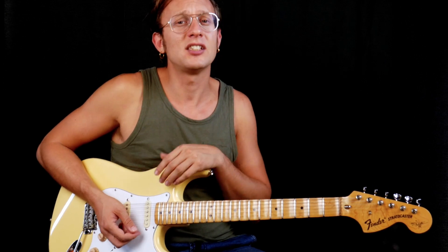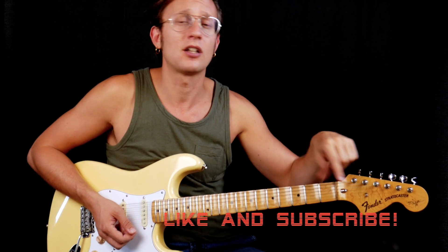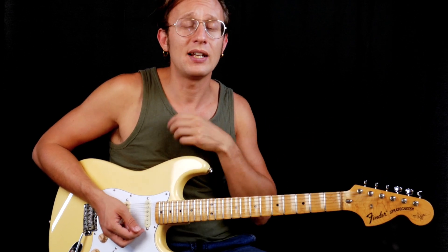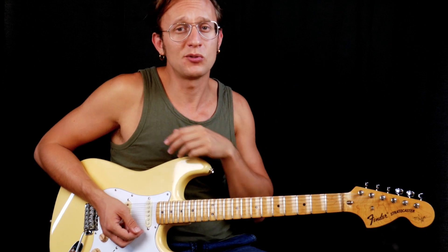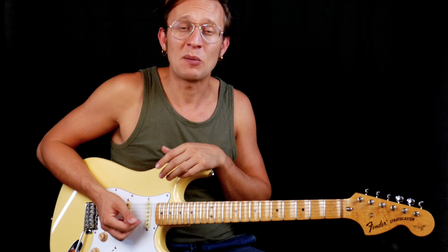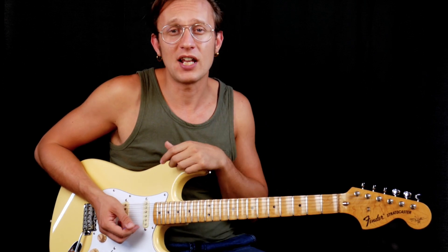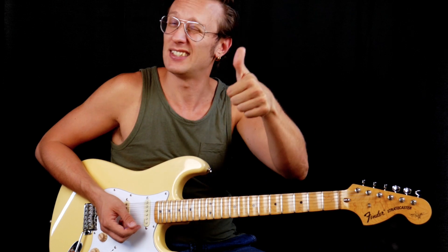I hope you liked this video. Please subscribe to the channel, turn on the notification bell and put a thumbs up — it really helps with the YouTube algorithm. This channel is kind of brand new, so I hope you guys enjoy my content and please support me. Thank you very much and see you next time. Bye.